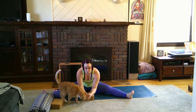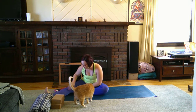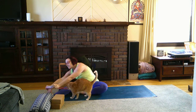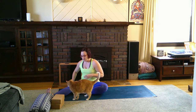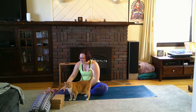Coming back to head-to-knee, bring that left foot in this time — or stay in the straddle fold — and bend over that right leg. With the head-to-knee you can also use the strap to hook around your foot. Come back to center.